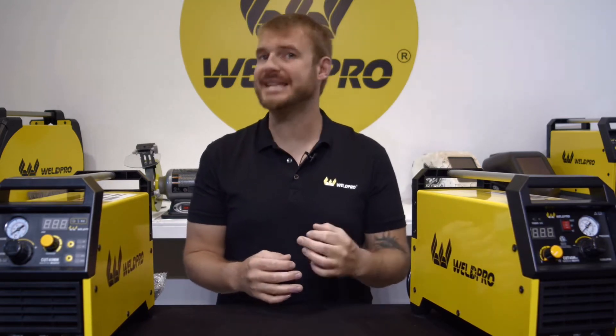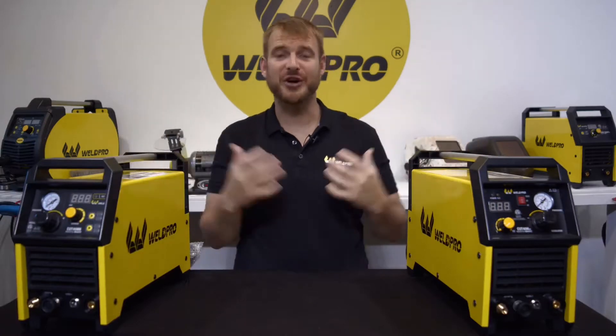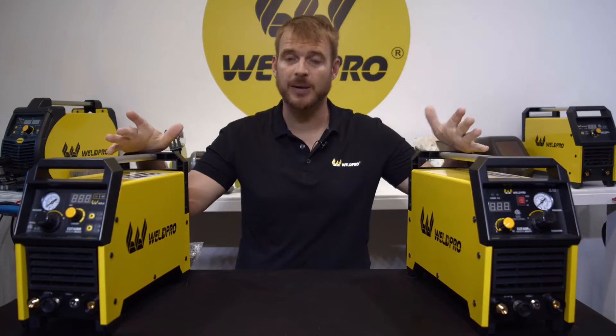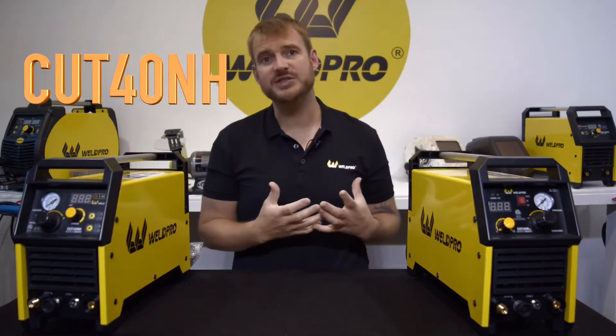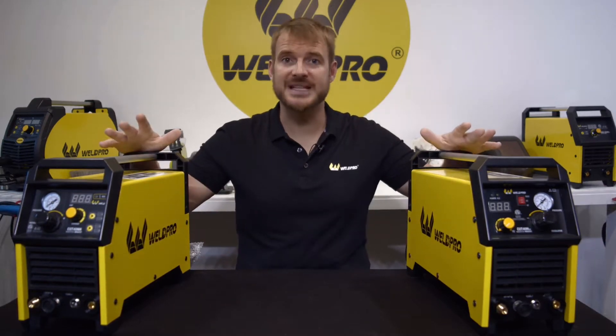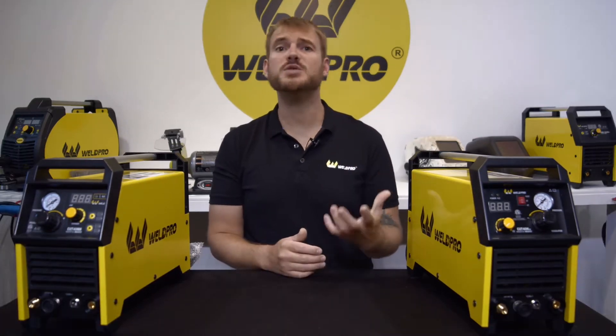Hey everyone, it's Luke from Weldpro. Today I'm here with a new video talking a little more in depth about plasma cutters. Here in front of me today I have two models of our 40 amp cut series plasma cutter — one is the NH or the blowback start model, the other is the HSV or the high frequency start model. Both have a 40 amp cutting capacity and both use compressed air to operate.